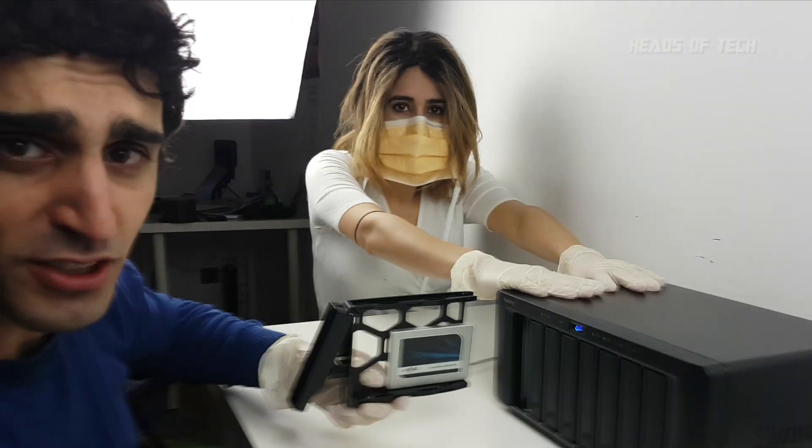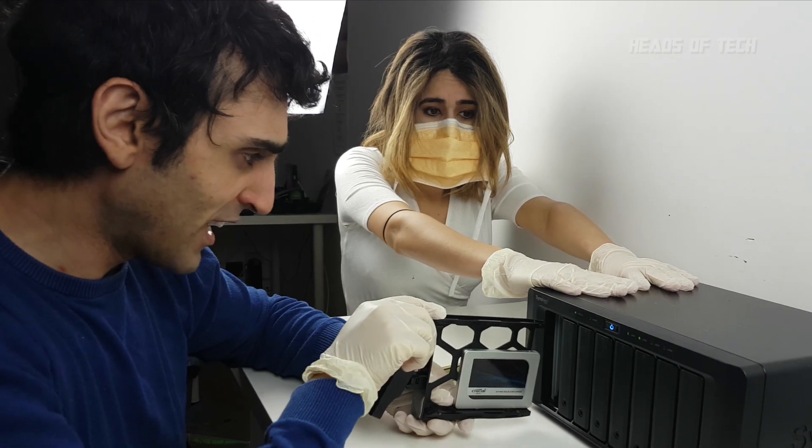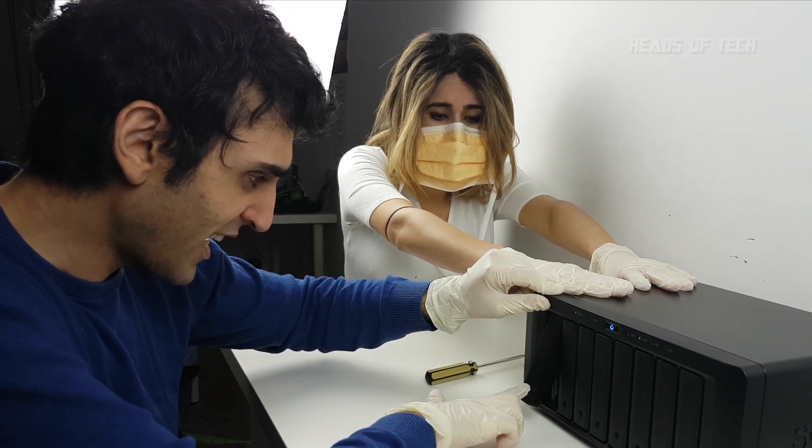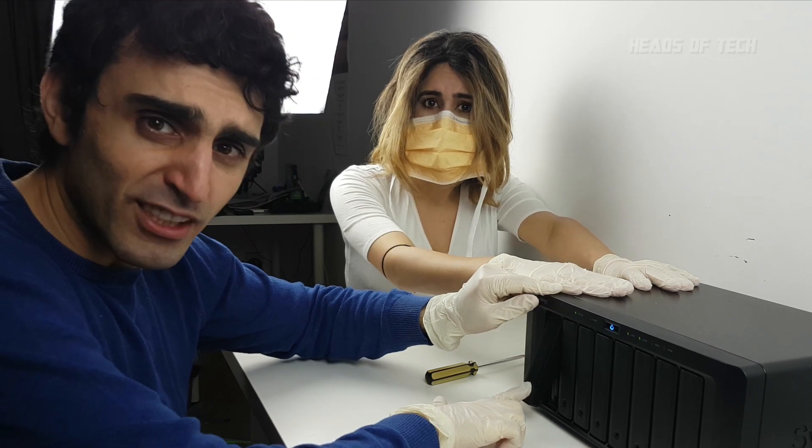We can do this. Don't shake it. Don't shake it. Hold the drive safe. Make sure it's stable. Good luck. Wish me luck. Let's all say a prayer. Synology will bring you back to life. I'm going to do it. Good luck. Three, two, one.